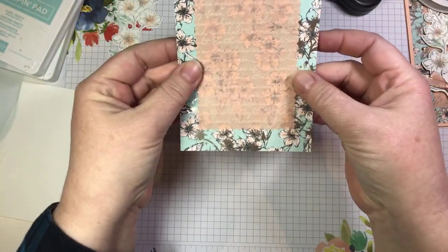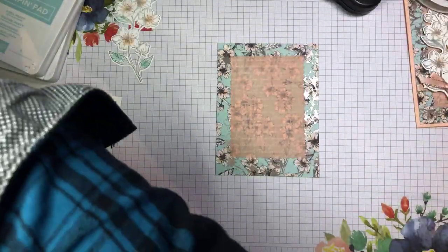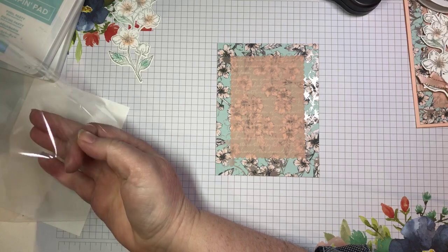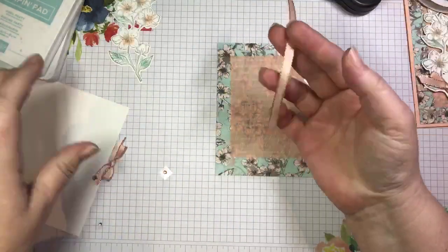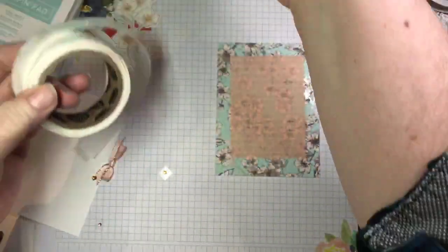I've just put a little bit of Fast Fuse on there — just make sure it's somewhat centered — and you're going to see when I stick that down, you can't see where that tape was. Then I'm going to take a little bit of this beautiful petal pink ribbon. I'm going to take a glue dot. Hello Huda, how are you doing?